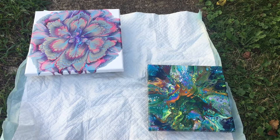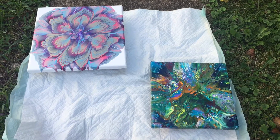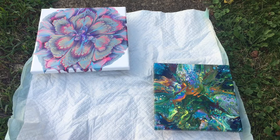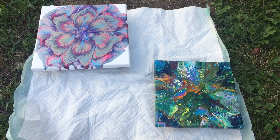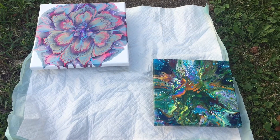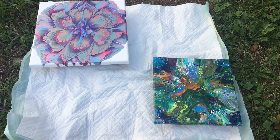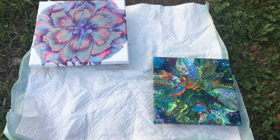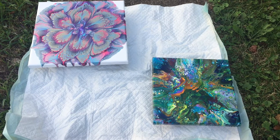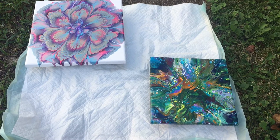Hi guys, it's Amanda. At the beginning of this video I attempted to record in the shade, and to my eye it looked like it was showing the colors very dark, so I decided to move into the sun. But during editing it looks like the shade might have been a better spot, so I'm going to do a voiceover over this beginning part and then show you both parts — in the shade in this section and then in the sun in just a second.